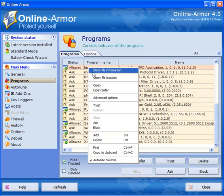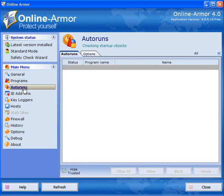If you look at Programs and right-click, you can show the file information, open the file location, open the program, open safer. You have advanced options: trust, untrust, allow, ask, block, add, delete, find, or copy to clipboard — so you can get all the information you need. Auto Runs will show you programs that are set to auto-run on your computer.